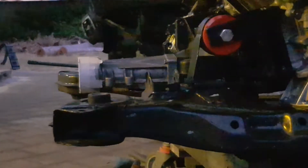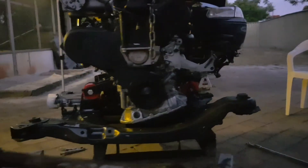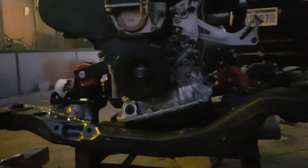The next part is going to be to weld the actual subframe off and make sure that it's all rigid, and modify the power steering mounts a little bit. And then it'll be time to build the gearbox.